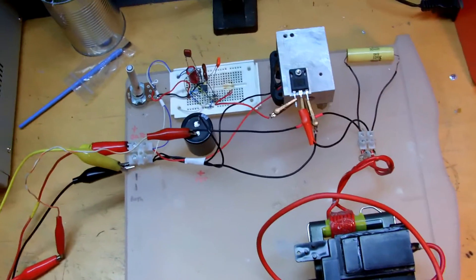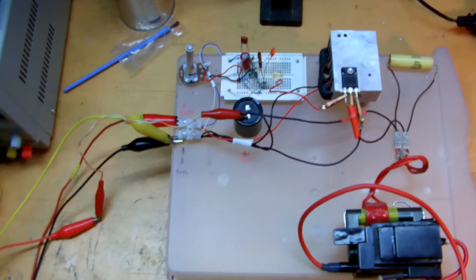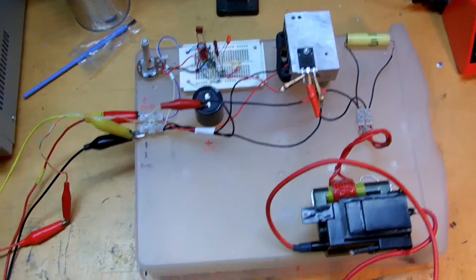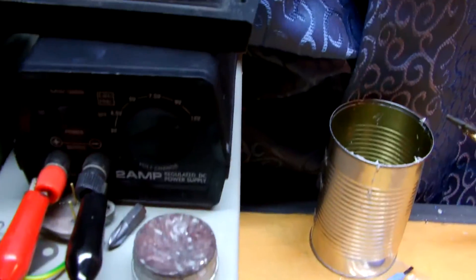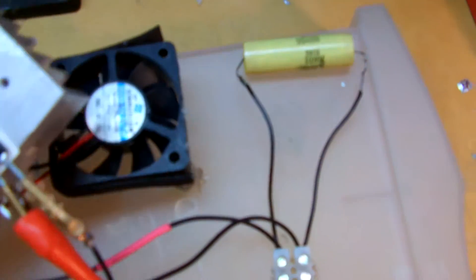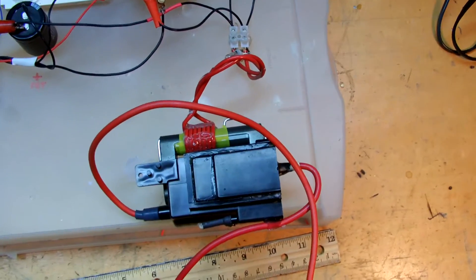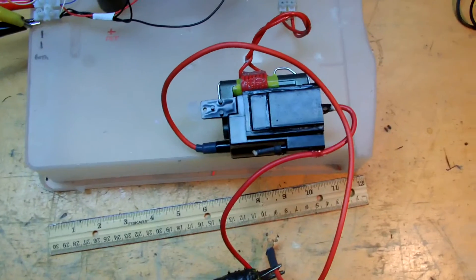It keeps out a lot of stray voltages and saves me quite a few 555s. I'm using this larger power supply here for the MOSFET, and this little one for the gate drive, also powering this tiny little 12 volt fan. It works decently, but I get some pretty mean arcs out of it overall.